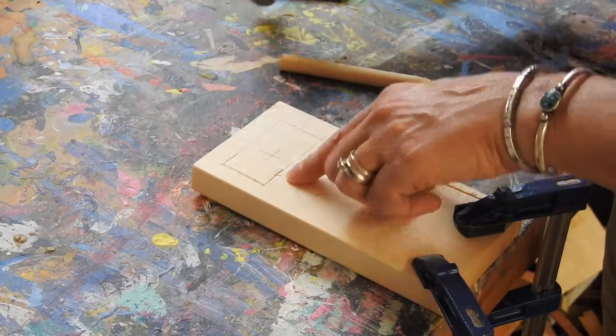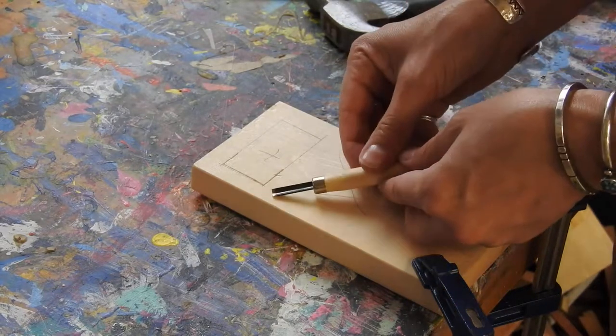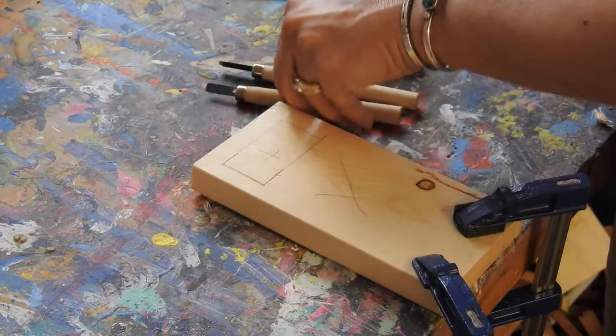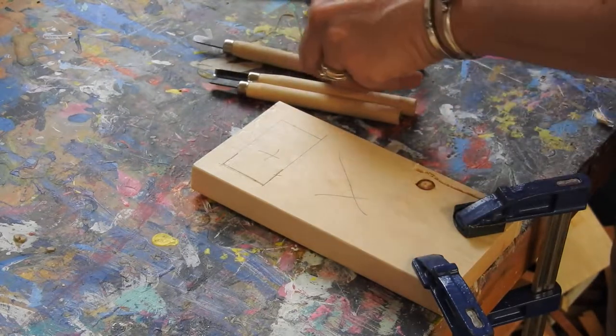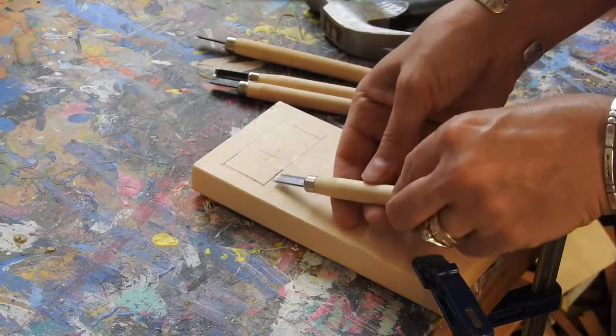So I made a cut along here. Then I'm going to use a different tool. I can use a curved one like this, or I can still use this flat one. Here's another curved tool, and here's a flat one with a little bigger bevel on it.